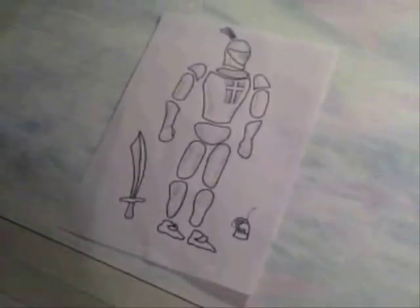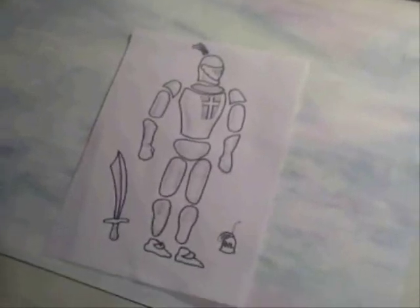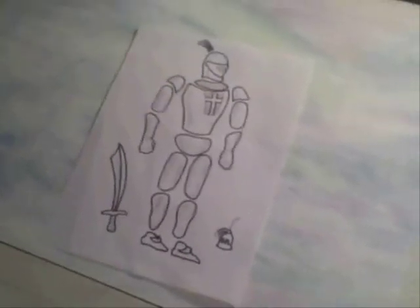This is my model that I'm going to be using. I just drew a knight on a piece of paper and segmented all the different moving parts. What I'm going to do is cut that out and turn it into an animation. I'll show you some of that process and also show you the animation I end up with.